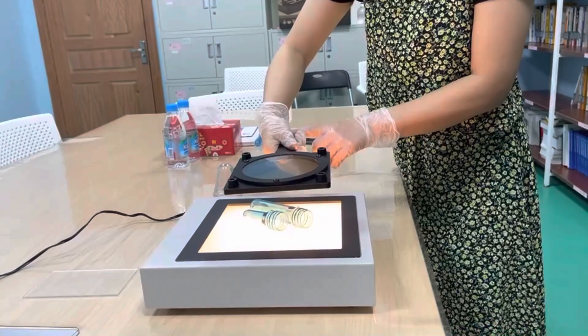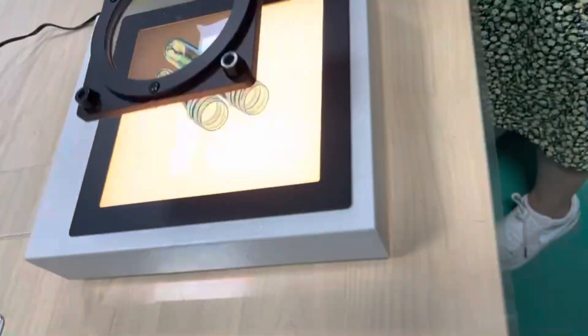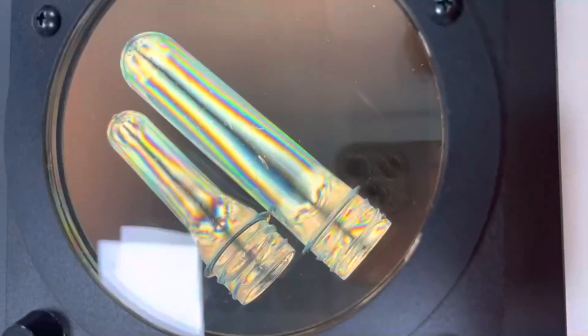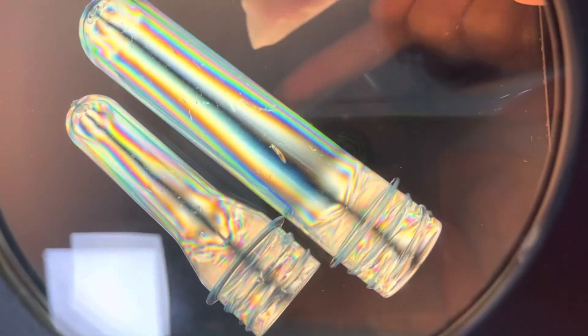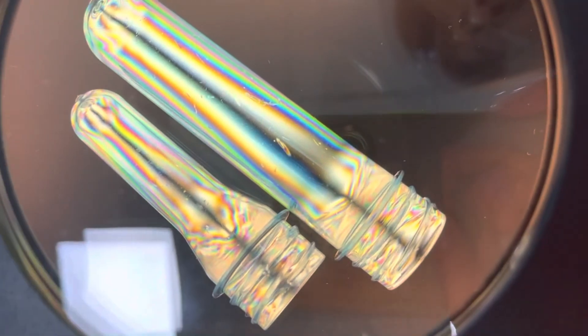Let's have a look from the top analyzer. We can see very clear black fringe in both two preforms.